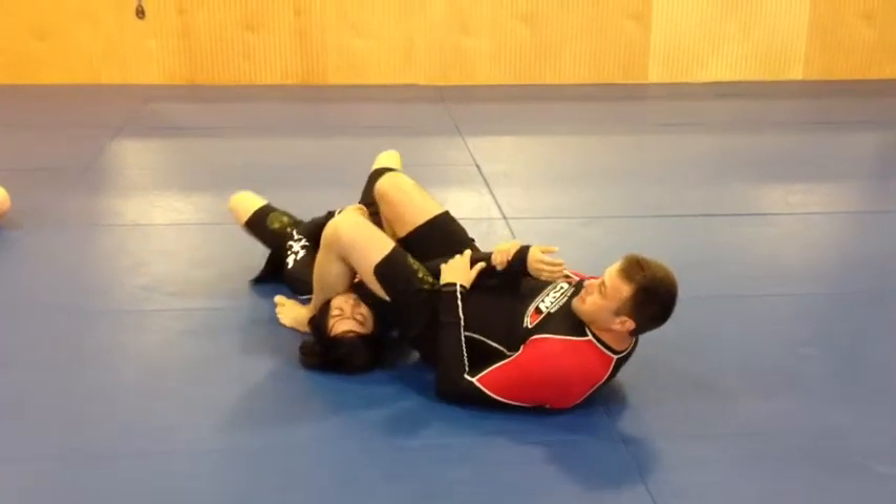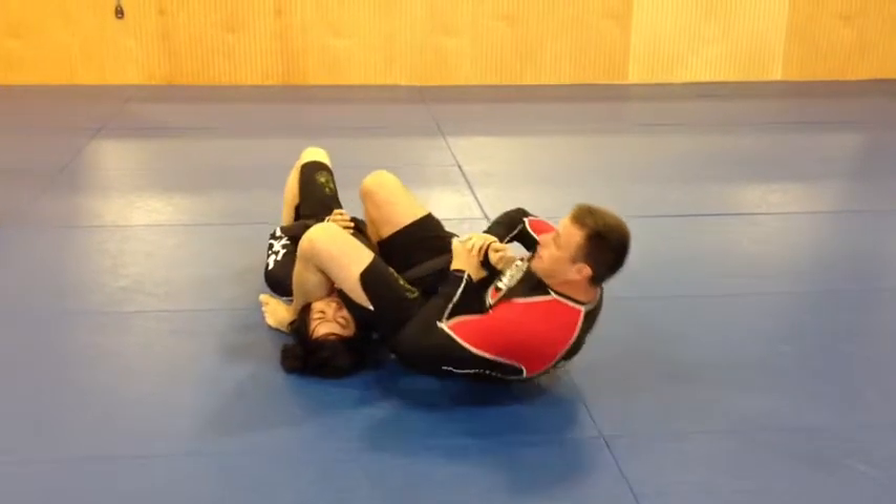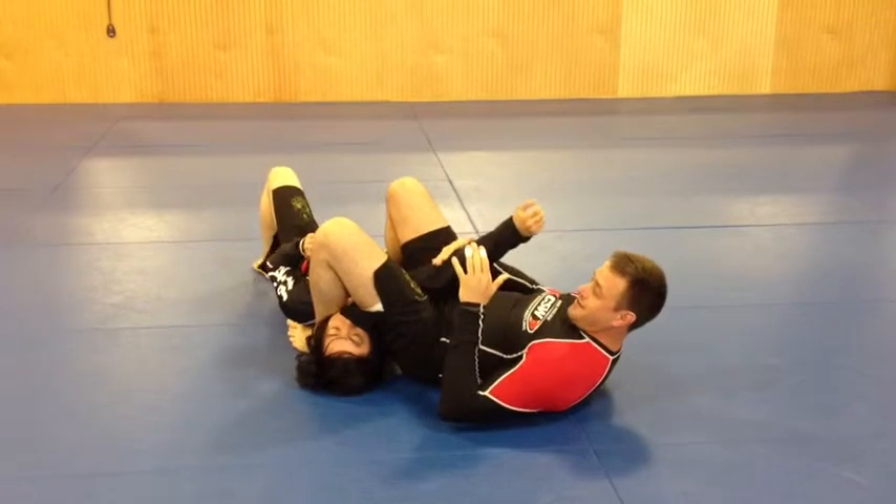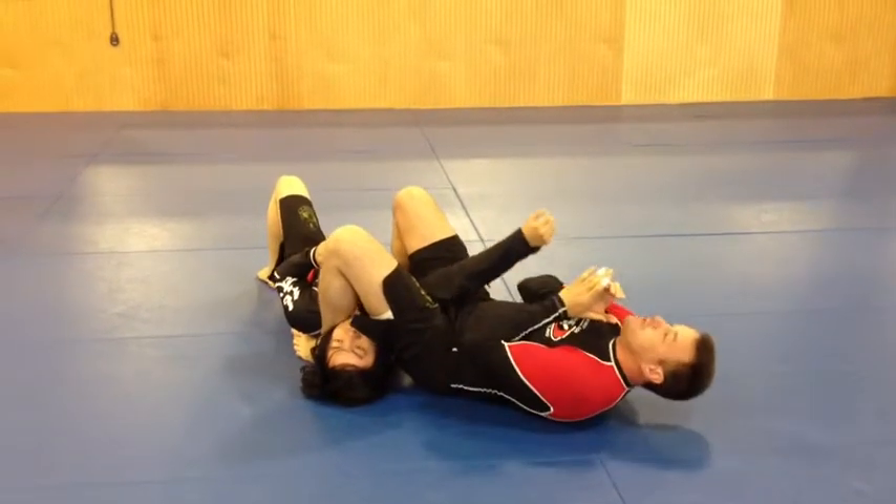A lot of times if he's struggling a little bit here, I'll lift, stretch the arm and finish. You can see I'll tighten it up — it's a really good finish.